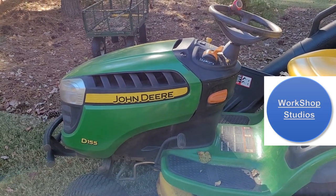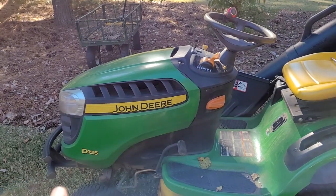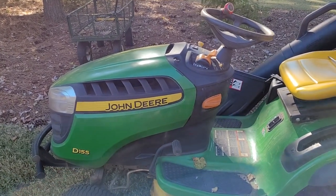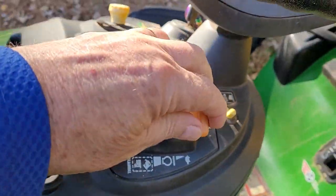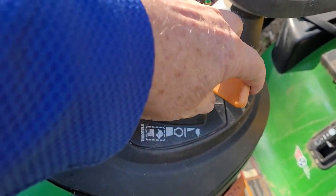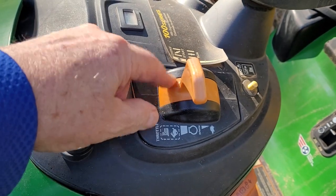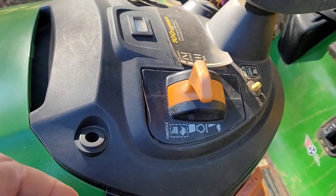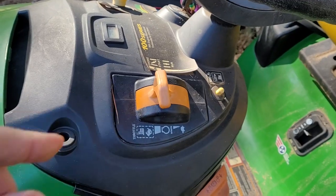Hey everybody and welcome to Workshop Studios. Today's project is on our John Deere D155 lawn tractor. Specifically, the throttle cable doesn't want to stay up and wants to slide back down as we're going. It doesn't have quite enough drag on it and I think we can take this out and tighten that up inside, but I don't know that yet. So let's take this unit out first.